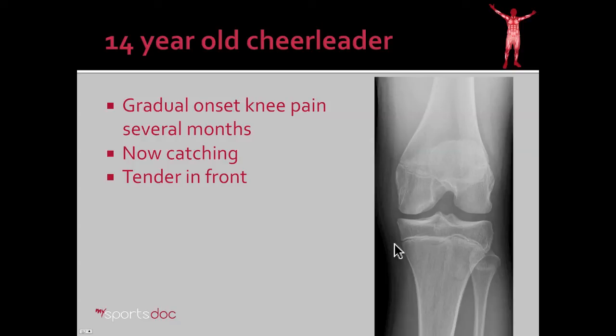Here we see her x-ray and immediately we pick up on a small irregularity of the medial femoral condyle. This lucency and dent suggest there's a cartilage injury.